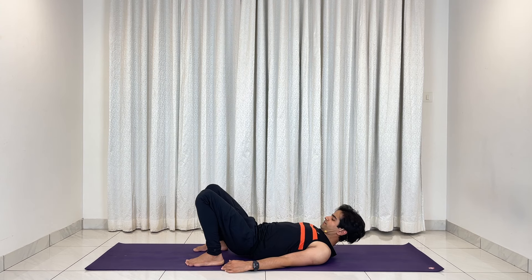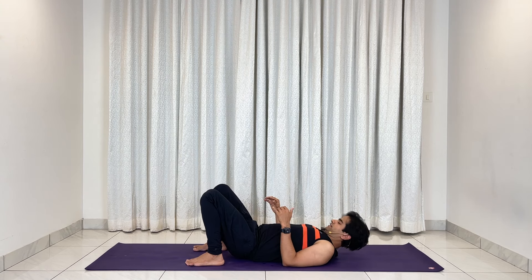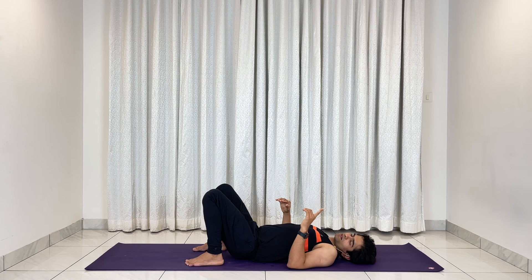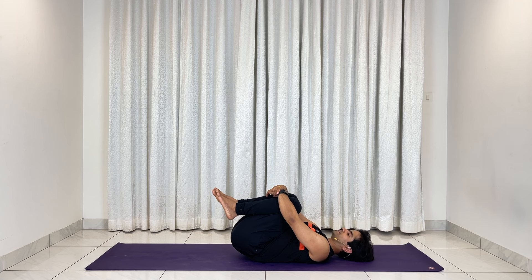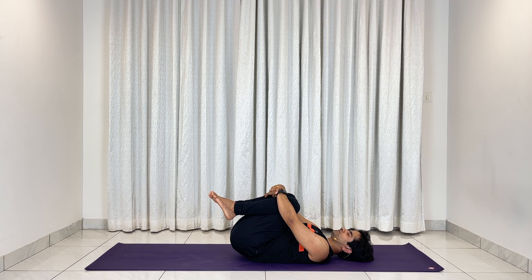Gently bringing your hip down. Before Shavasana, one last asana — let us hug your knees, try to get your lower back as down as possible, and relax. Eyes closed: one, two, three, four, five.